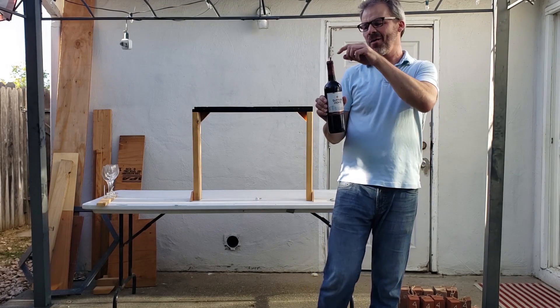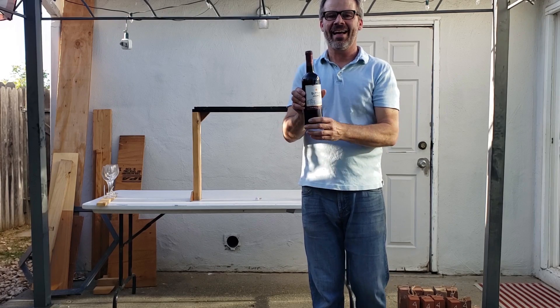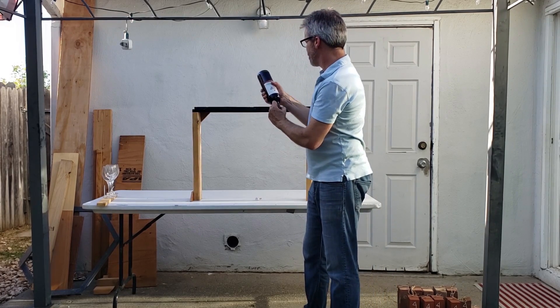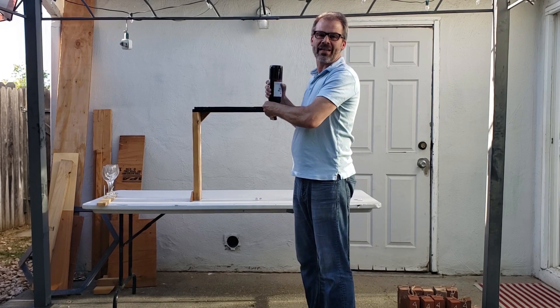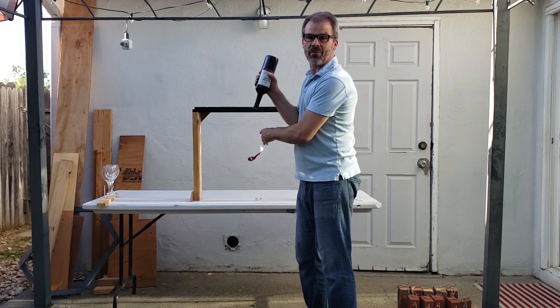Today we're here to find out how much energy it takes to pull the cork out of the bottle. To do that I have constructed this rig which will spin the wine bottle upside down, and then we will hang weights from the cork to see how much weight it can withstand. I've set up some bricks to weigh it down with.